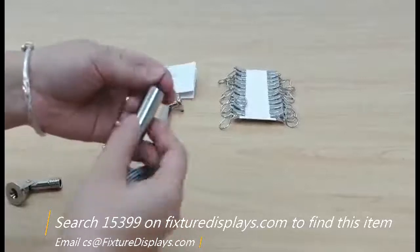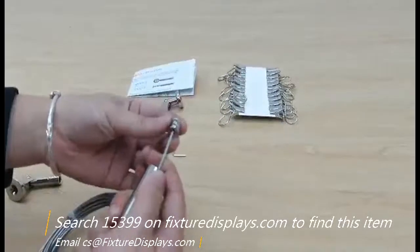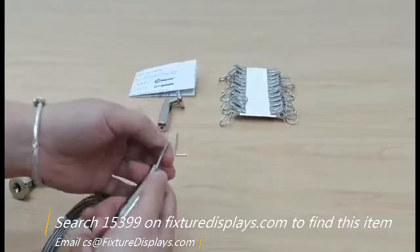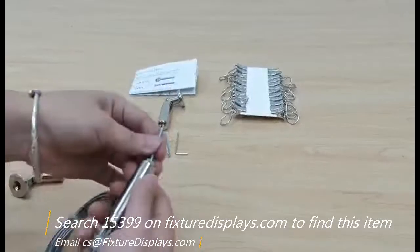I'm going to feed the cable through this opening and use a knot toward the end — leave about an inch or so.